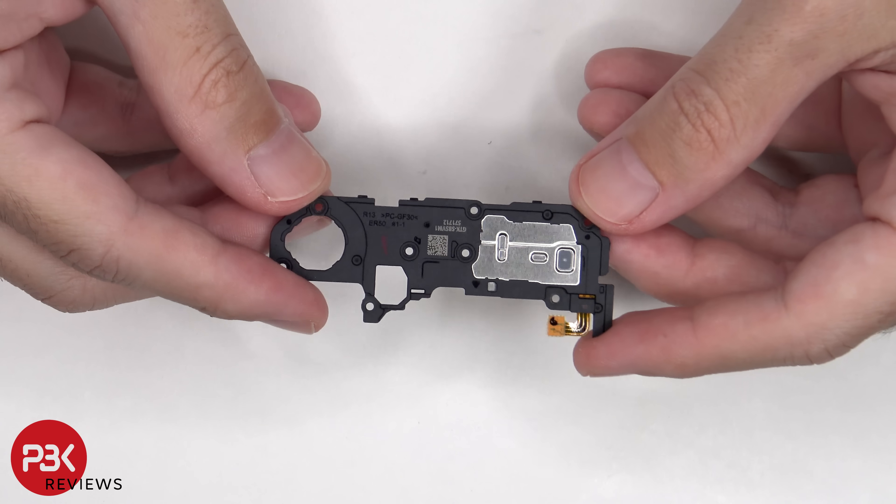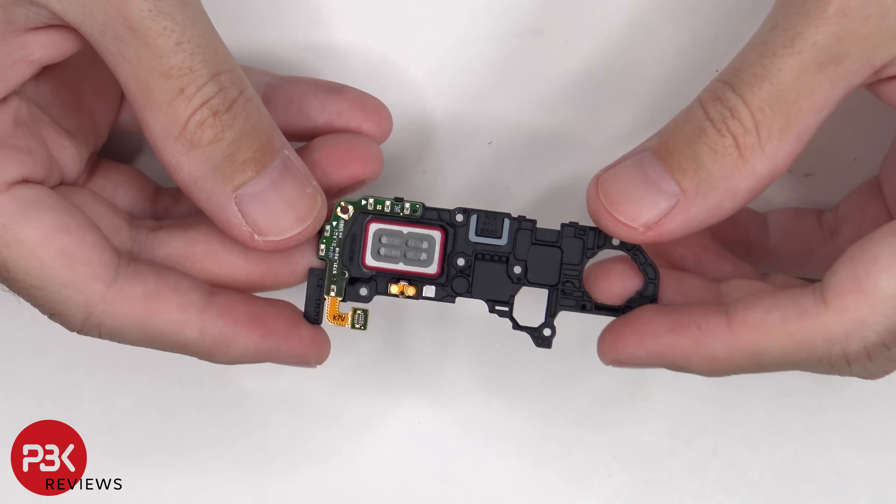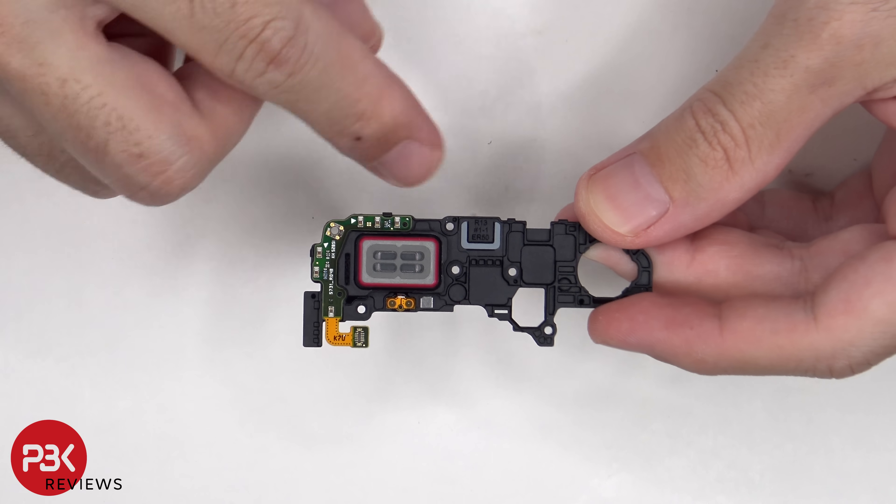This is the top earpiece speaker assembly. Here's the speaker itself, and there's an antenna board on the corner.